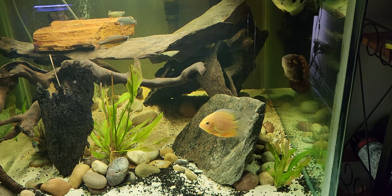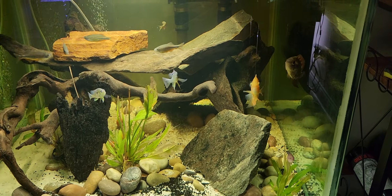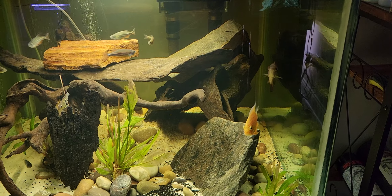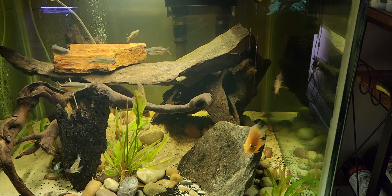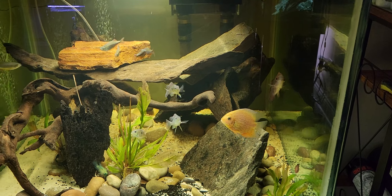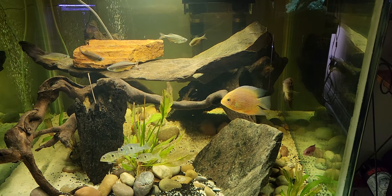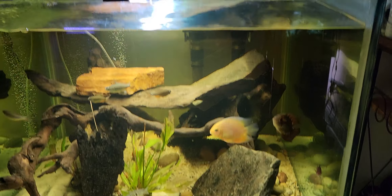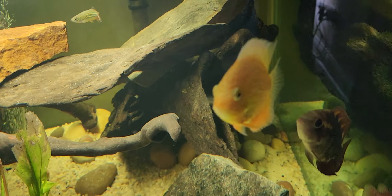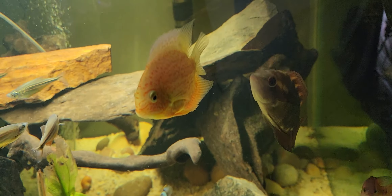Minimum tank size for these guys is going to be approximately 75 gallons — 75 to 90 gallons if you have a pair of them or if they're with other fish. As many of you know who've been following the channel, this is a 140 gallon cube aquarium, and then I have the sump below which I approximated around 37 gallons or so. All in all we're just under 180 gallons for this entire system, so I think we're doing pretty good in that sense.